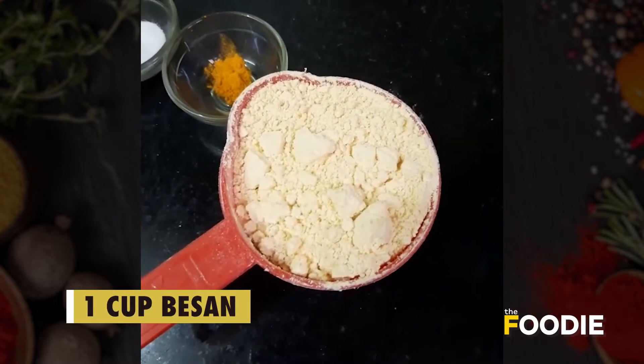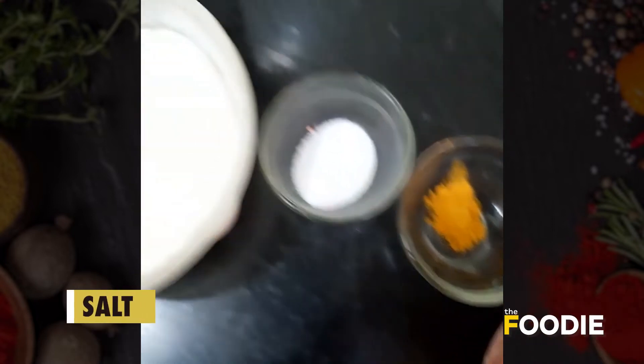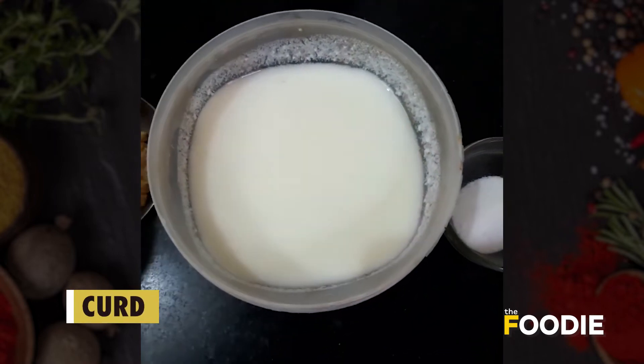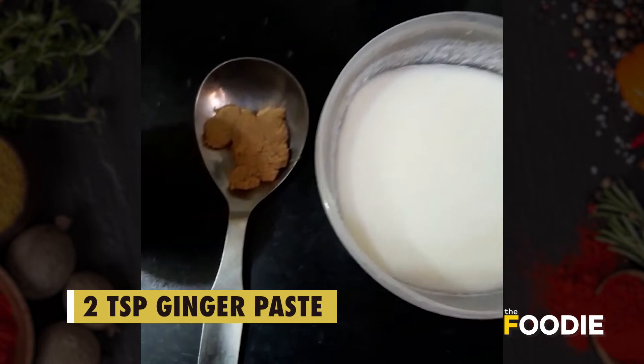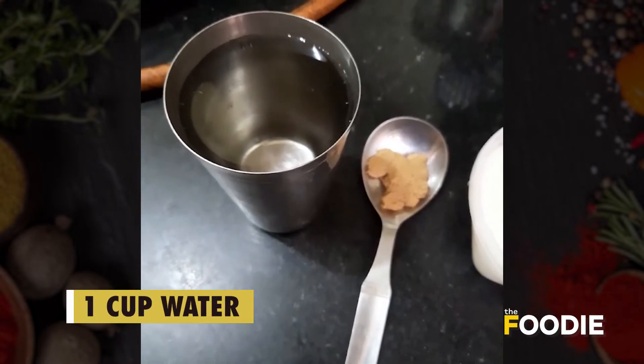This is one cup chickpea flour — besan. We will be needing a pinch of turmeric also. This is salt and this is curd; I have already diluted it using some water. And this is ginger paste, and some more water that will be needed — only about one glass.